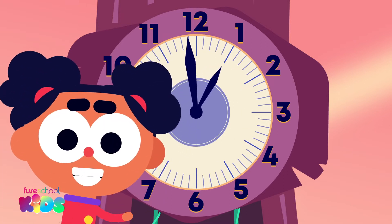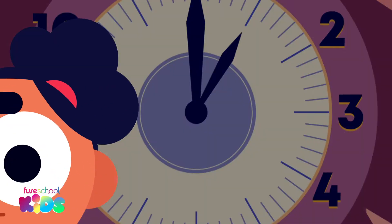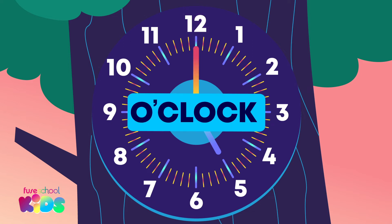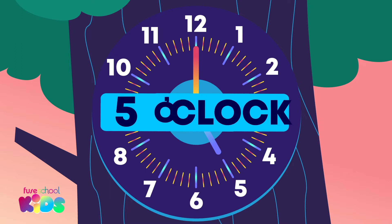Come on everyone, it's time to tell the time! What number is the hour hand, or the smaller hand, pointing to on this analog clock? 5. Well done. The minute hand, or the longer hand, is up, pointing to the 12. When the minute hand looks like this, it is called o'clock. We say o'clock after the hour. It is 5 o'clock.